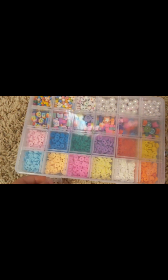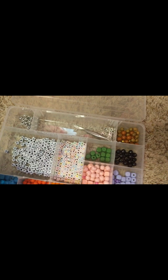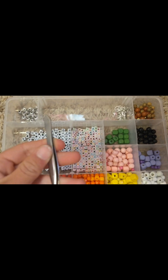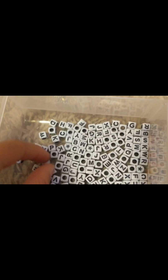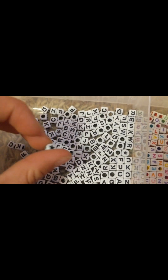Let's move on to my bigger one. This is actually my first one — I thought it would be my only one, but never mind. Here I have my tweezers, just regular tweezers — I use them more for my clay beads — and then I have alphabet beads, or letter beads.